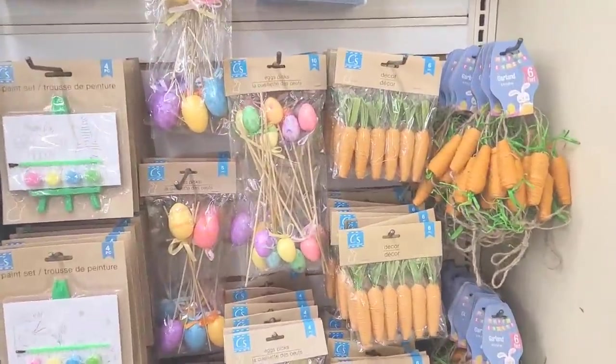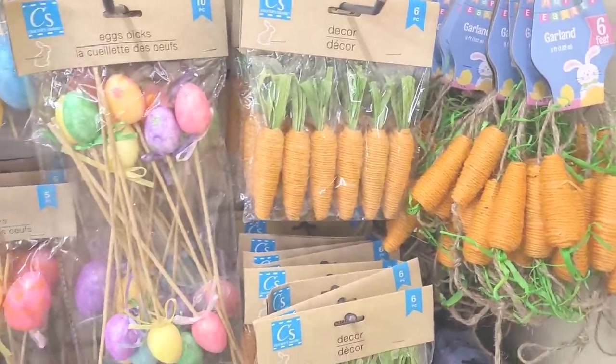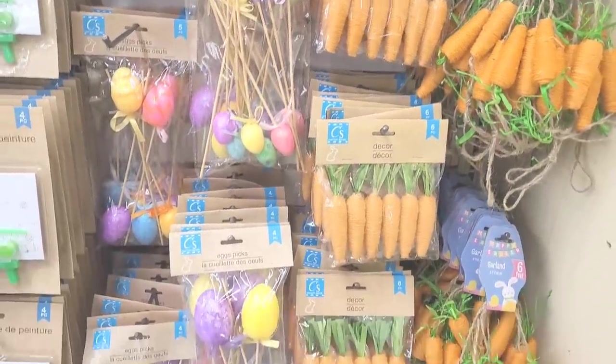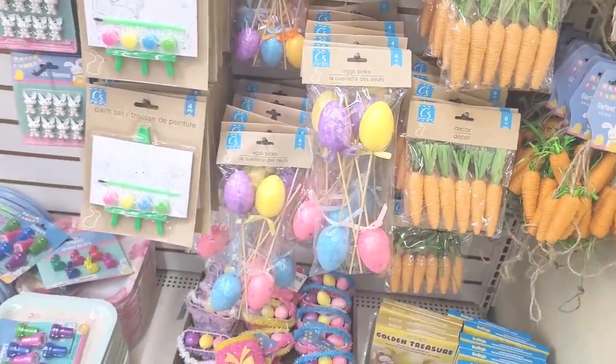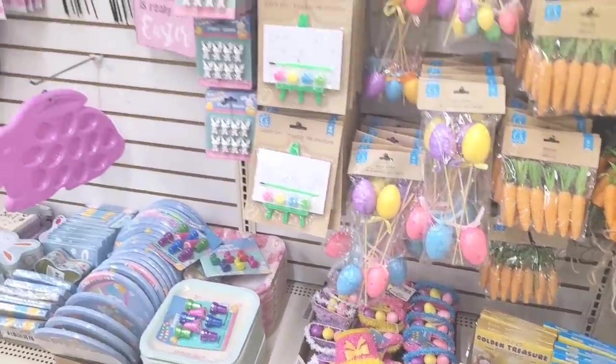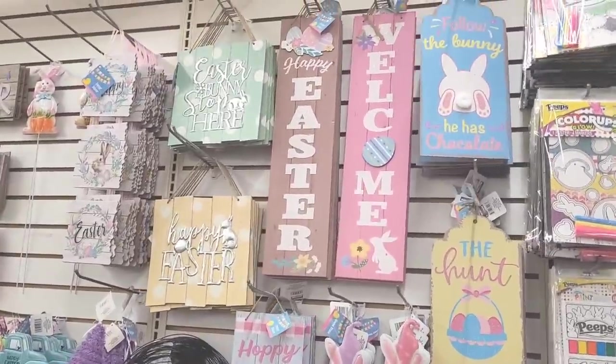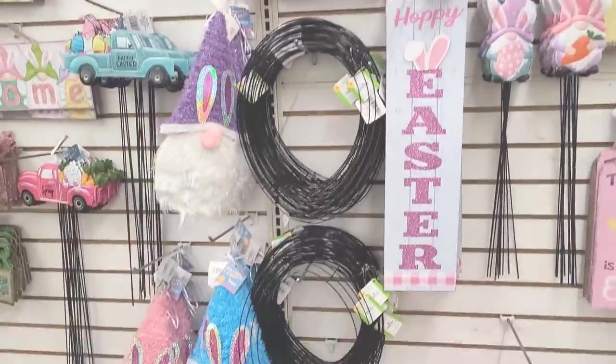I see they got the carrots back out this year, they have the garland too, and the little Easter picks. Some dyeing kits down there. We won't stay over here in this section long — we've seen a lot of this in one of those walkthroughs I did.